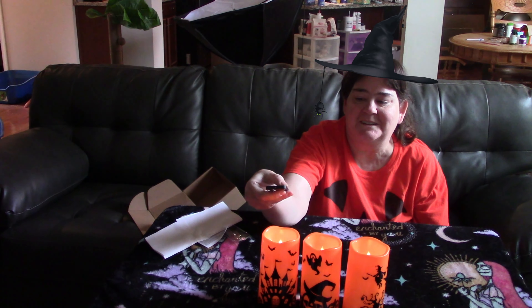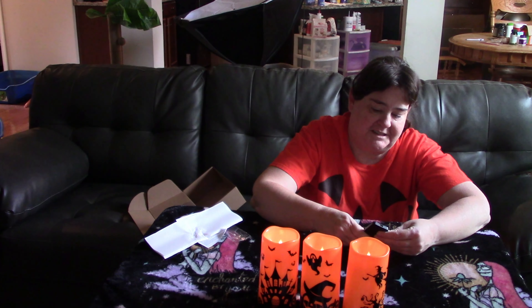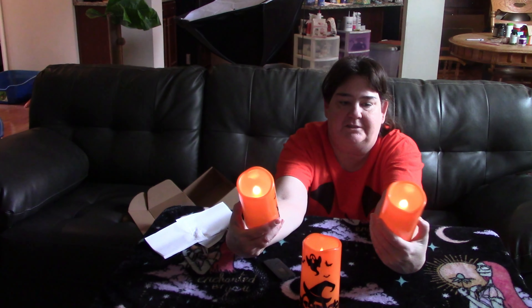You have to point at each one. Oh, now that one's flickering again. Let me check the brightness. Is that as far as they get? Pretty cool. I think they would look really good in the dark too, and they're really cute.